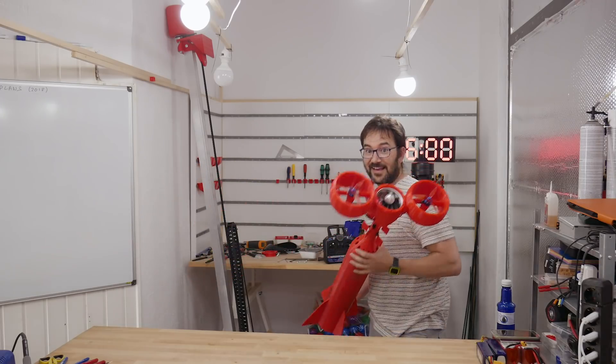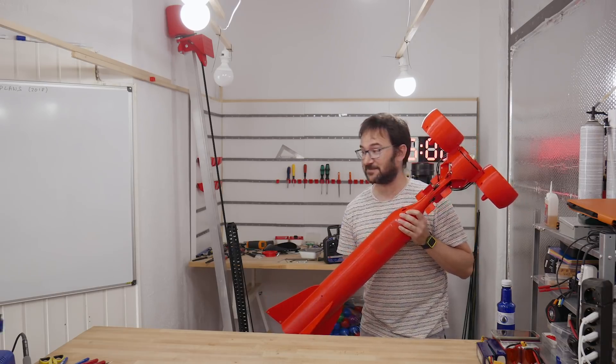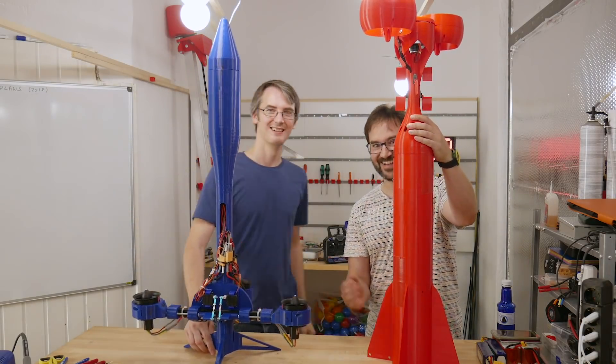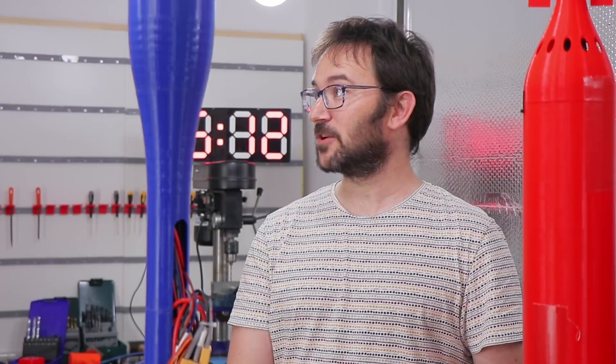Alright, let's have a look. Here it is — this is my rocket, but let's take a look at James'. Alright, here it is! Look at that! It looks great! Rockets everyone! Rockets! Rockets!